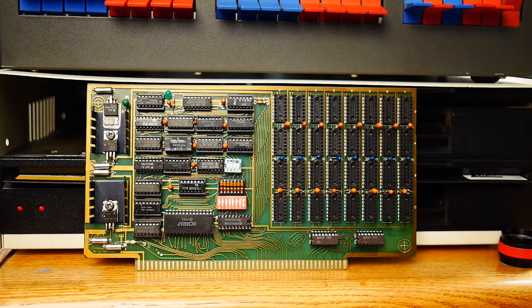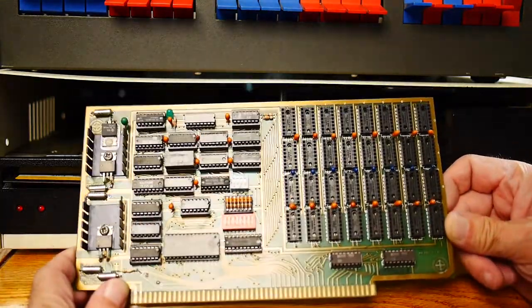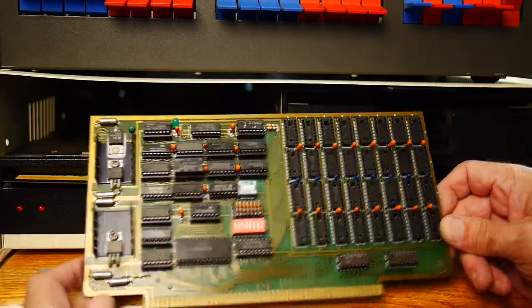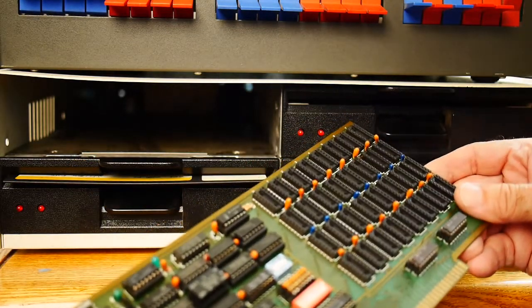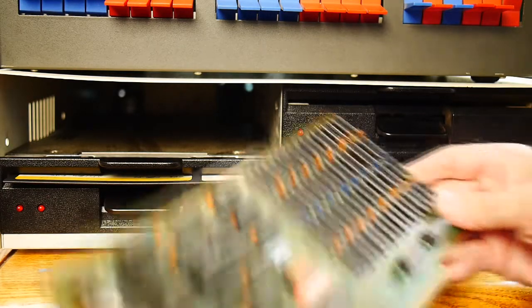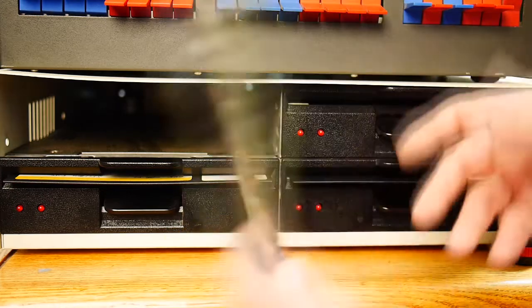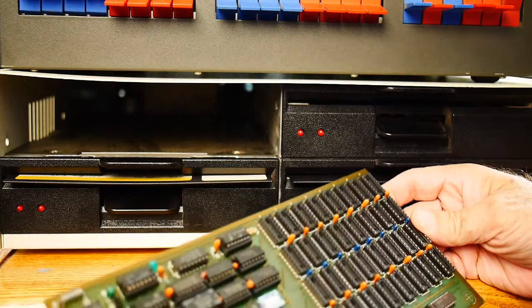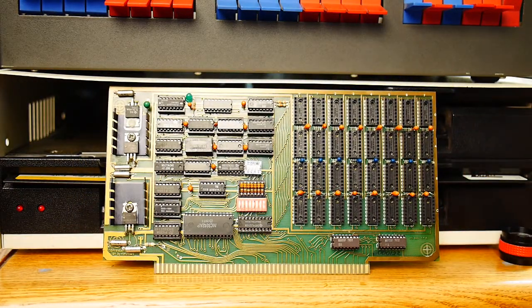Guess what? Another memory card. Who made this one? It's an interesting card — it has some bullseye marks on it. Copyright by ZS Systems. ZS Systems — never heard of them. And I have no idea how many kilobytes it is. Let's find a schematic for that one.